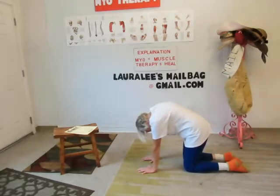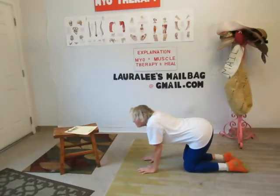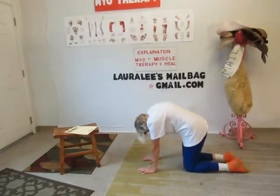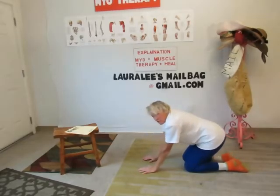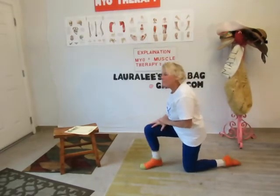Then you're going to tuck your chin in and raise your back like an angry cat arching its back. Then you're going to come down, keeping your arms stiff, collapsing your shoulder blades together, and looking up toward the ceiling. You're going to come up and then down, up and then down. Go as slow as you want to, but you want to do these in range of motion style. That is the cat back.